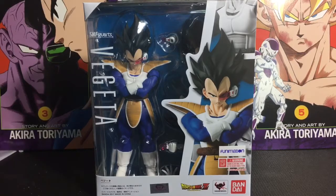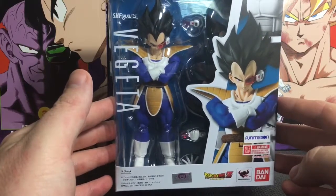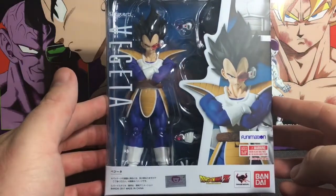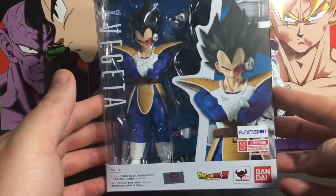Hello and welcome to another Dragon Ball Z SH Figuarts review. This time we're taking a look at the highly anticipated — and my favorite character — the brand new Vegeta, or as it's been named, the Scouter Vegeta.